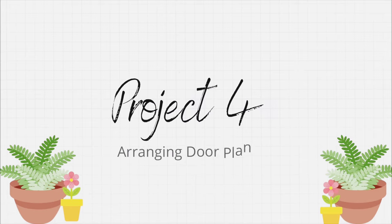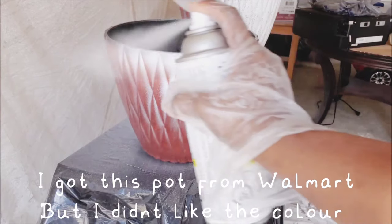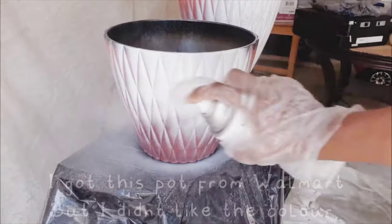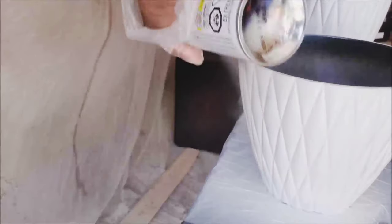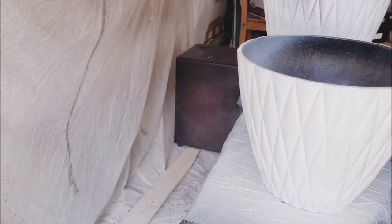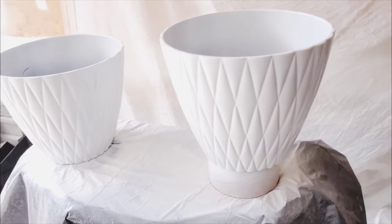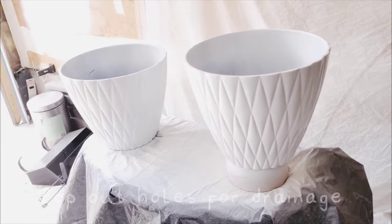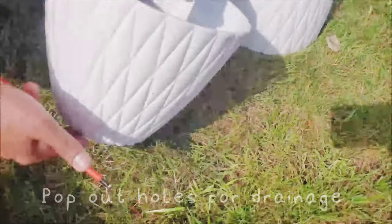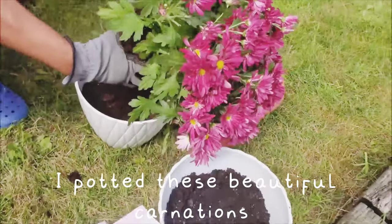Now it's time to arrange all of my door pots. I got this super cute pot from Walmart and I loved the pattern but I didn't like the color so I just spray painted it white. I popped out a couple of holes for the drainage and then I planted these beautiful carnations.